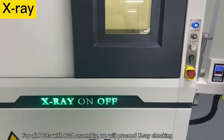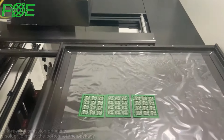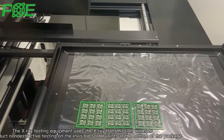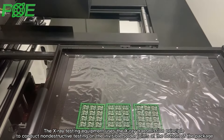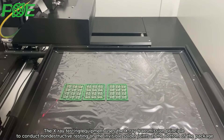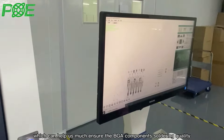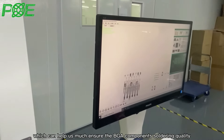For all PCBs with BGA assembly, we will proceed with X-ray checking. The X-ray testing equipment uses the X-ray transmission principle to conduct non-destructive testing on invisible solder joints at the bottom of the package, which helps ensure the BGA component soldering quality.